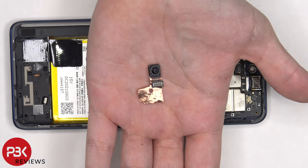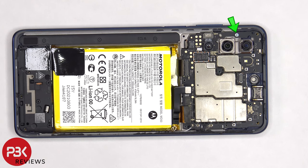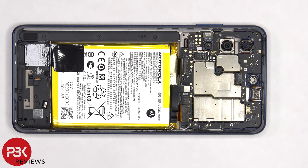Here's a better look at the 16 megapixel front facing camera. There's a single Phillips screw holding down the main board that needs to be removed. Now the main board can be lifted up and removed.